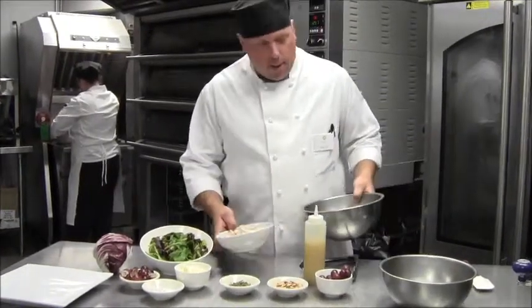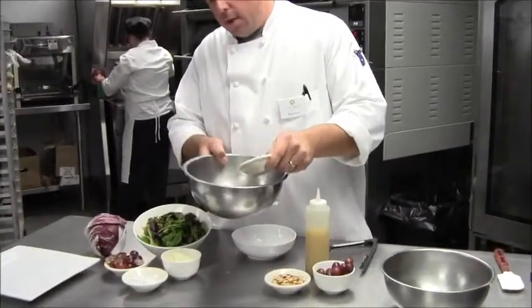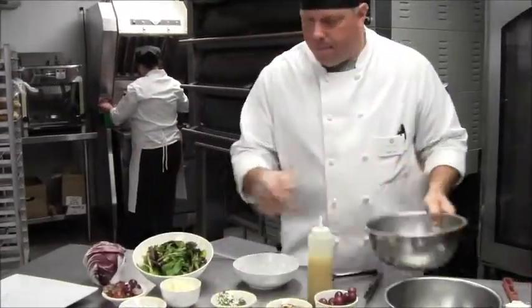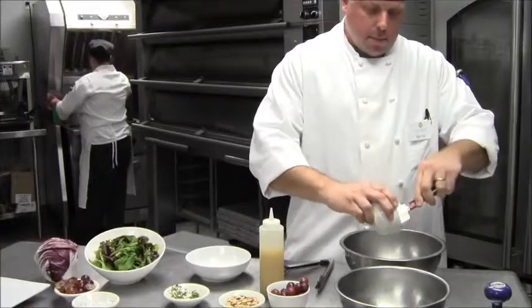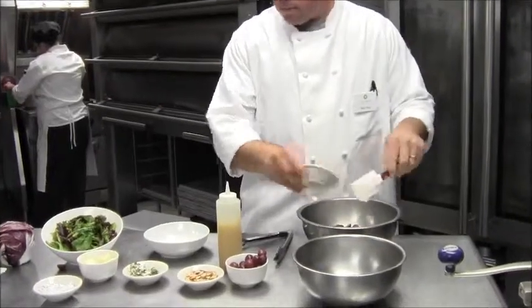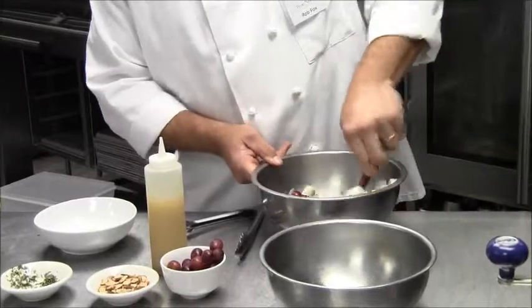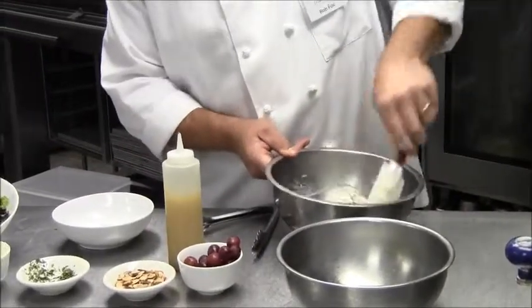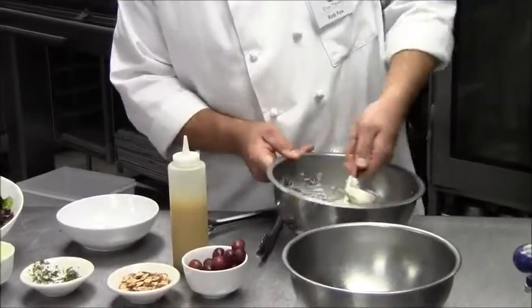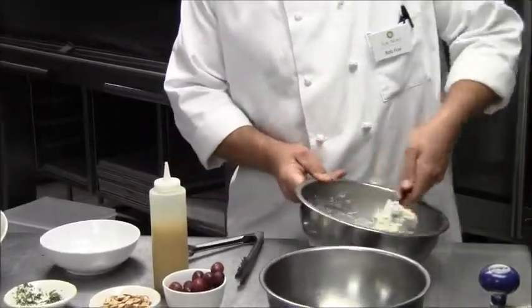I'm going to start by mixing the chicken. Mix the chicken with fresh tarragon, a pinch of salt and pepper, the mayonnaise, and the grapes. The tarragon is going to add a nice flavor with the grapes — it has a unique flavor profile. Once that is all mixed we can set that aside.